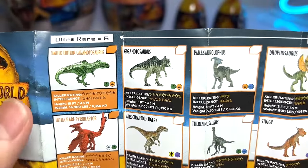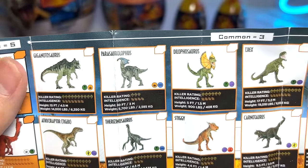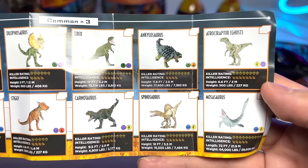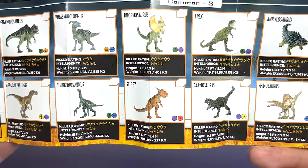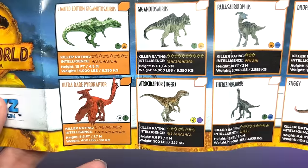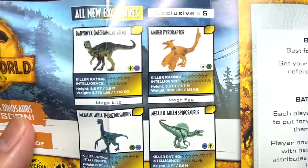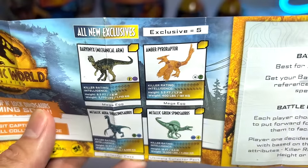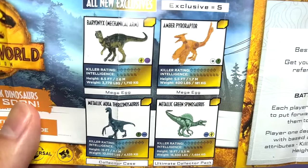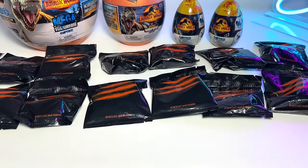So you have a limited edition Giganotosaurus, the normal version, Parasaurolophus, Dilophosaurus, T-Rex, Ankylosaurus, Atrociraptor Ghost, Mosasaurus, Spinosaurus, Carnotaurus, Stygimoloch, Therizinosaurus, Atrociraptor Tiger, and Ultra Rare Pyroraptor. So I guess we'll be hoping to get the Ultra Rare Pyroraptor. It also has the Baryonyx Amber Pyroraptor, Metallic Aqua Therizinosaurus, and Metallic Green Spinosaurus. So in this series, you are getting a lot more metallic figures.